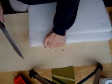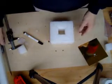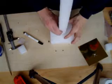Next, cut the foam. You make a 35 by 35 millimeter beam that is approximately 45 centimeters long. You also need to make two 12.5 centimeter square blocks with 35 millimeter square holes in the middle of them.